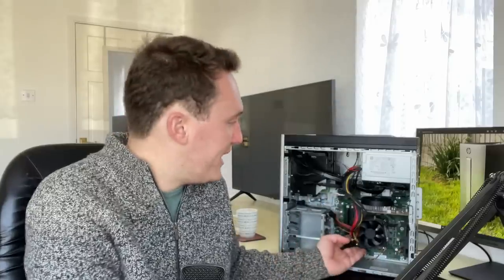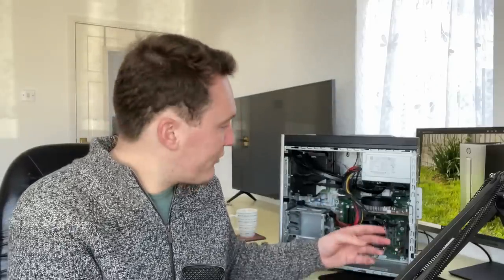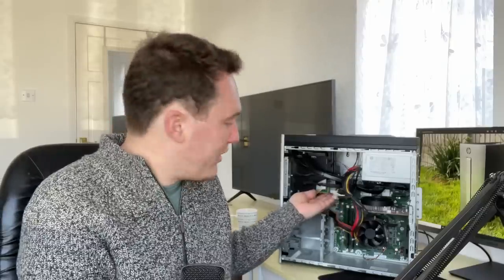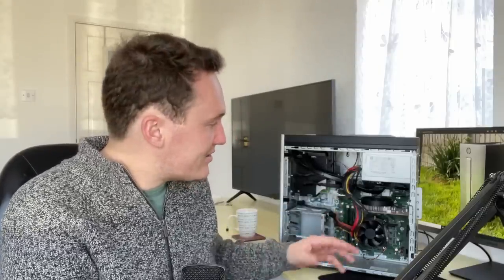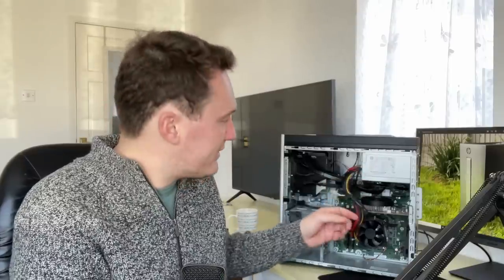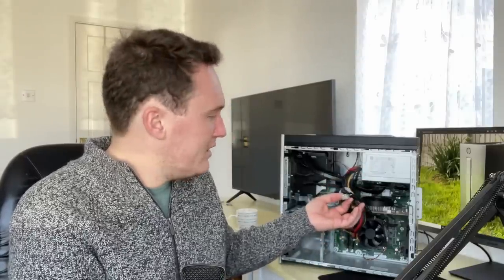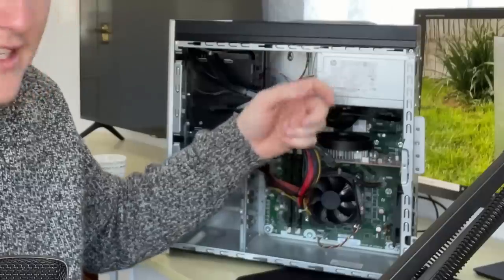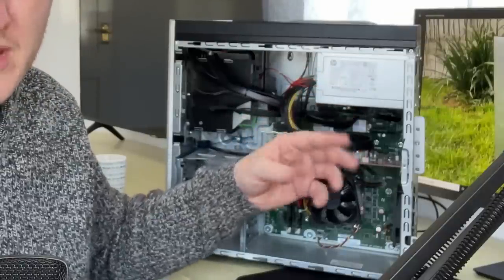Atop the motherboard we have an i7 - apparently a 6700 - which will be confirmed when we turn it on. It's pretty clean inside, not too much dust. There's a rear fan at the back, one of those weird laptop-style DVD drives, and the hard drive is indeed missing as described. The power supply is 300 watts. Surprisingly, despite the relatively low power on hand, we do have two six-pin connectors - one is actually a six-plus-two pin. It's a standard form factor so we can swap it out if necessary.